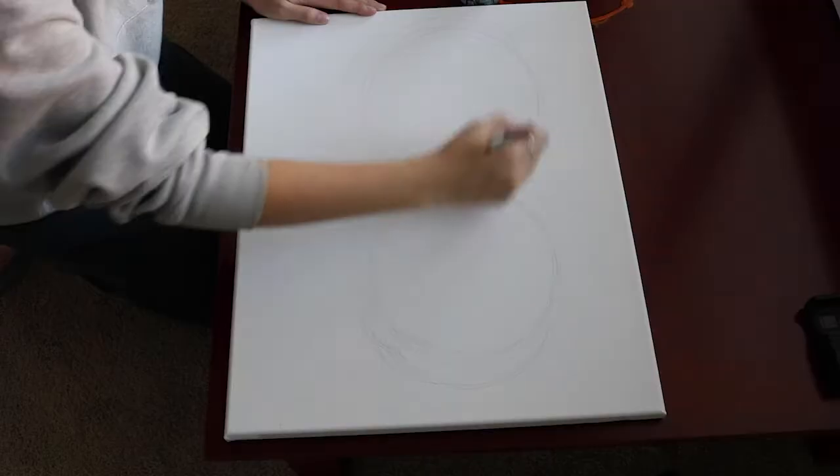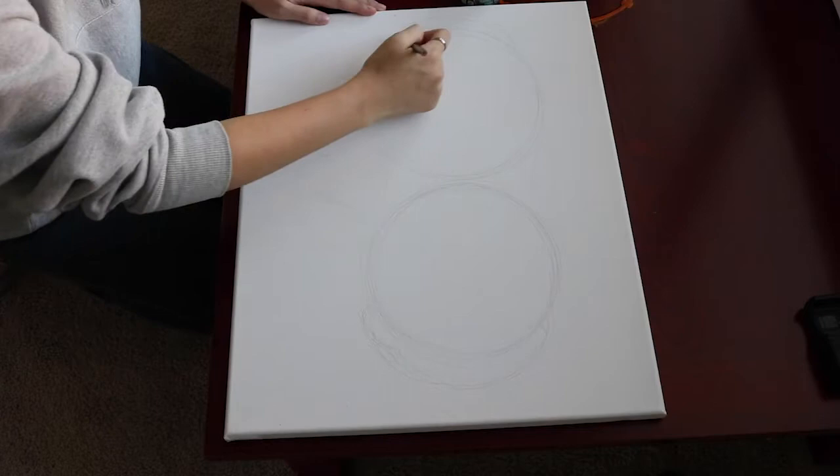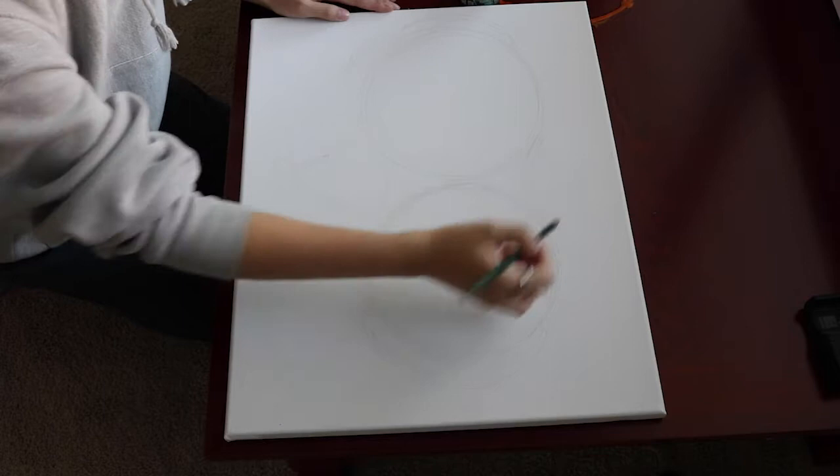For this project, I chose to use acrylic paint and canvas to create a painting to go along with the purpose of art that I chose, which was that art helps us appreciate things more.